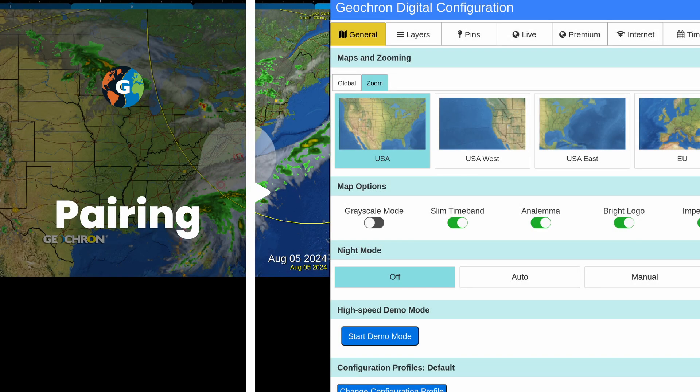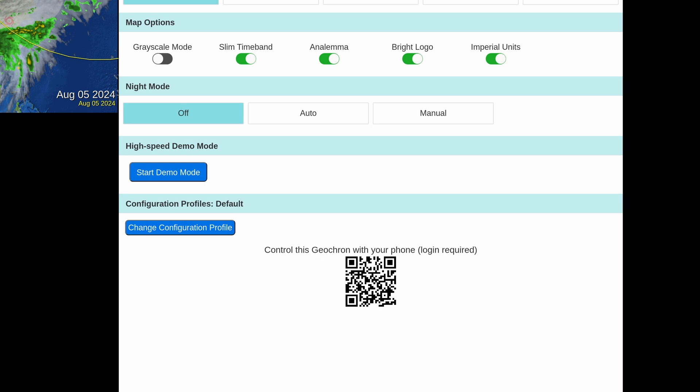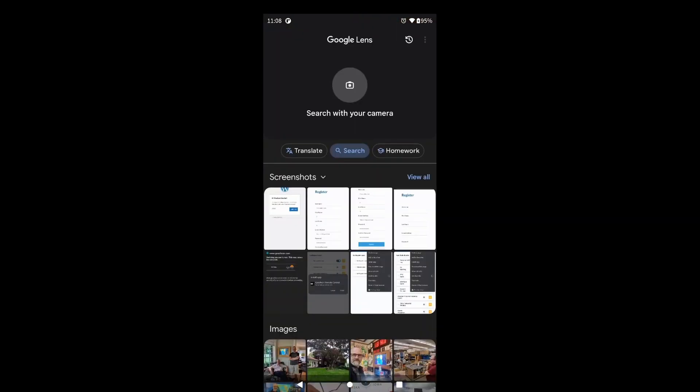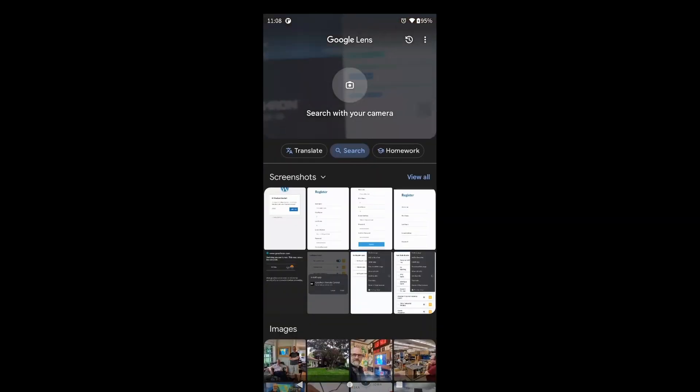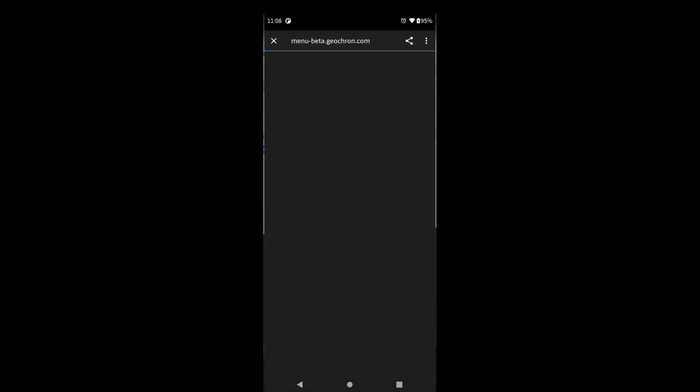So with your iPhone or Android in hand, use the included remote to navigate to the general or premium tab. There, you'll find a QR code at the bottom of the page. Use the QR scanner on your phone to scan it right off the screen. The scanner will show you a URL link to Geochron — select it to open up a browser window on your phone.